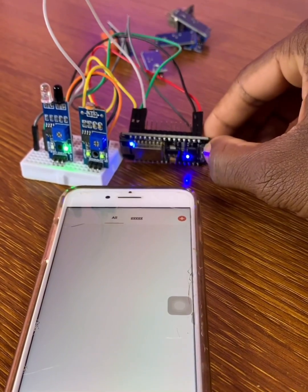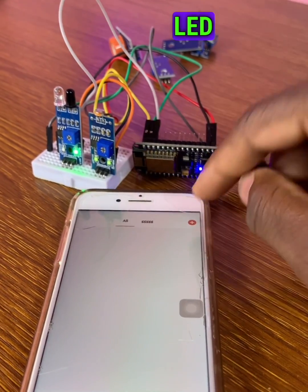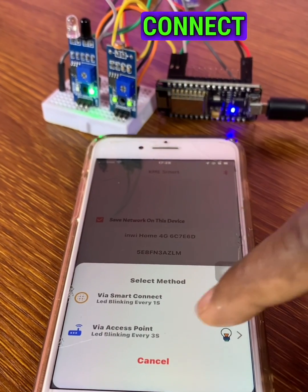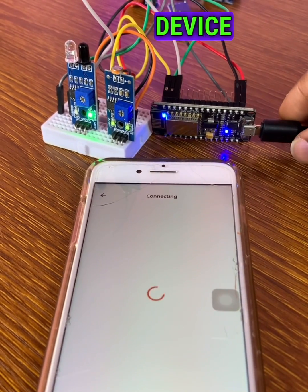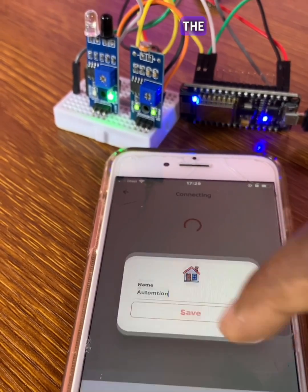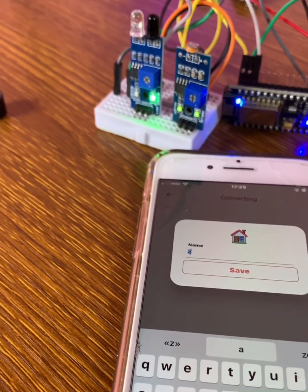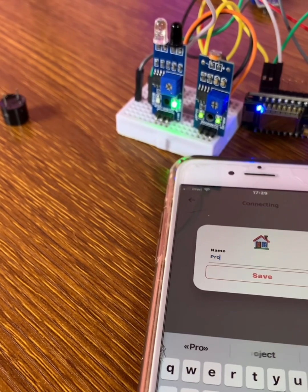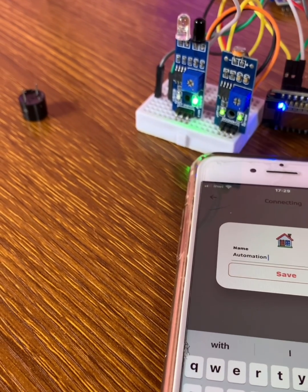Press the flash button until the built-in LED blinks every 0.5 seconds, then go to connect via Smart Connect and wait for 'Add Device.' Click it and you can change the name of your project. Let me give it a name — 'automation project.'